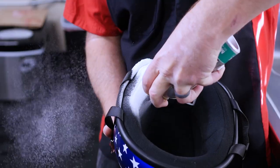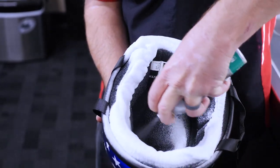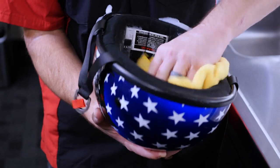The neat part about the Helmet Care is you can use it anytime you want to do a really quick clean. You literally pop the top off, spray it all on the inside of your helmet, come back in 10 minutes, and wipe it out with a paper towel or a rag. Very easy to do.